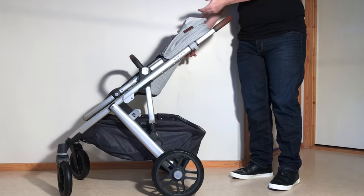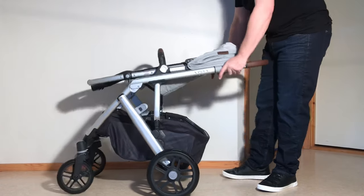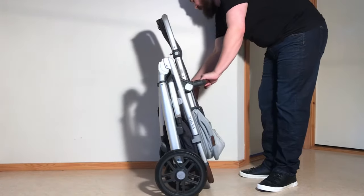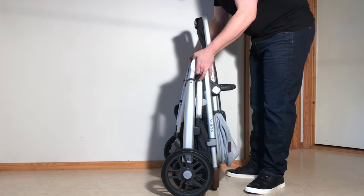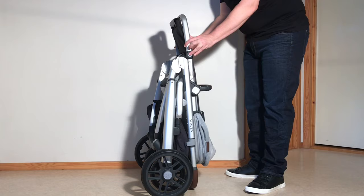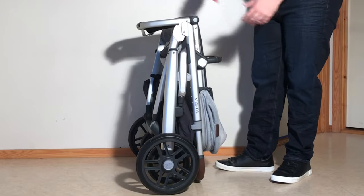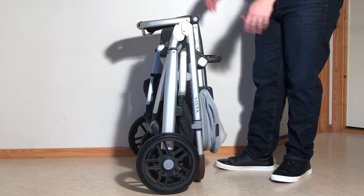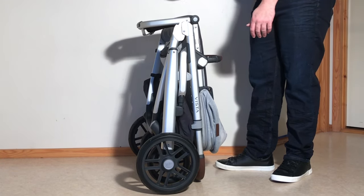The handle needs to be at full extension and then you're going to just pull up on both of these triggers here and the whole stroller will fold down. There's a little safety catch here that's going to catch in place and then you can just fold down the leg rest as well. This is the easy fold in case you're just putting it down in a car or folding it and you're going to use it again soon.